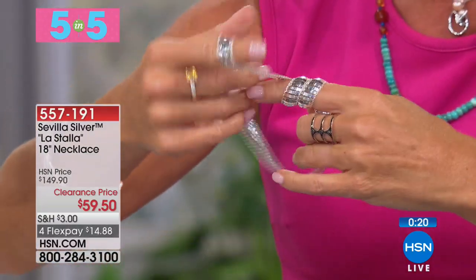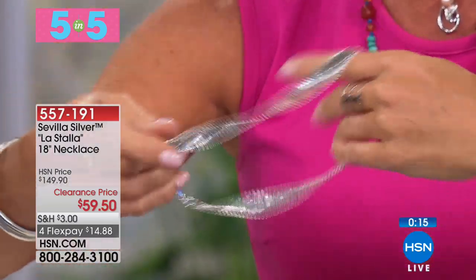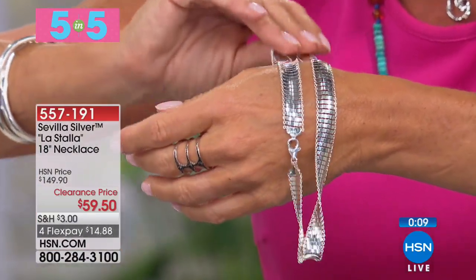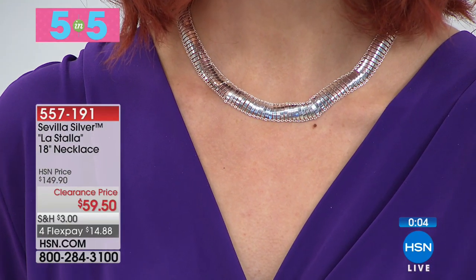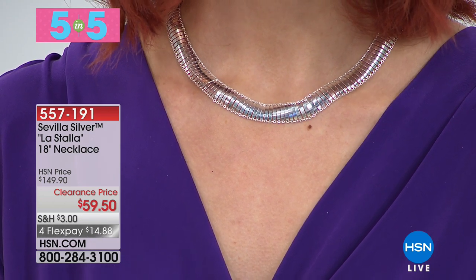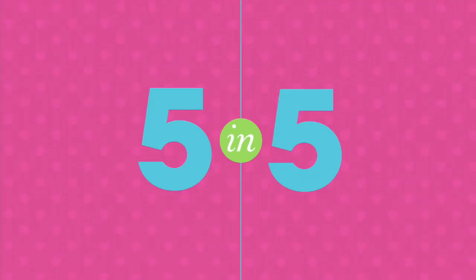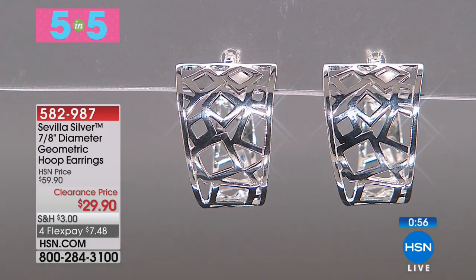This has that look of the Cleopatra, the look of the herringbone, the look of Omega. And yet look at the fluidity. This is where Italy is the true master of some of the most beautiful aspirational chains in the world. We call this La Stalla. It was originally $149.90, now $59.90 — that's 60% off our original HSN price.